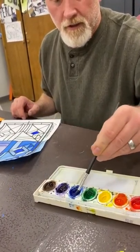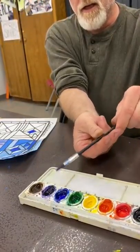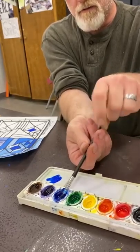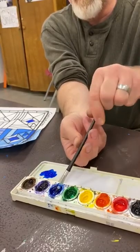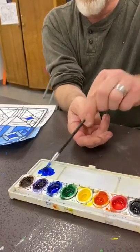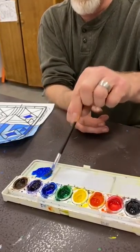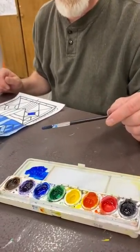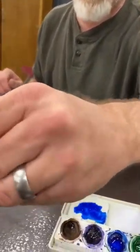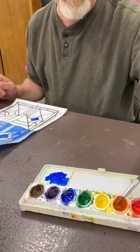I'm gonna get some blue out in my mixing tray. I'm rolling my brush on the side — not straight down, but on the side — and I'm gonna get some paint out. Roll it some more. You guys are gonna have enough paint to do this unless you are washing your paints under the water a lot. This set was halfway empty when I started and we're gonna do everything with it.